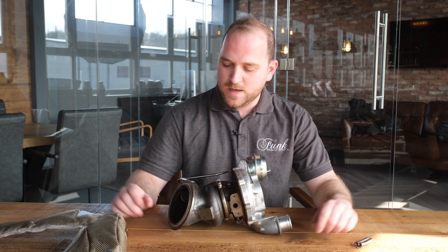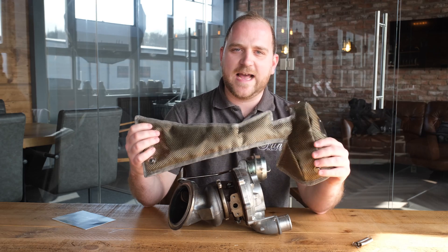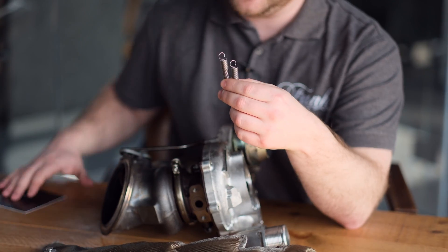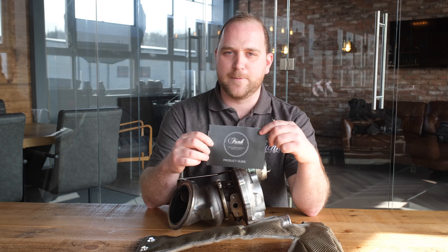First up, let's see what's in the packet. So we've got our turbo blanket, which will either be in titanium or carbon fibre. It's actually quite a simple design and you'll see how that works in just a moment. Also in the packet you'll get two springs and your product guide. I recommend reading this cover to cover to learn a little bit more about how turbo blankets work and the do's and don'ts surrounding them.